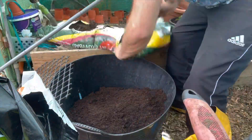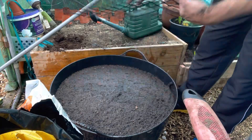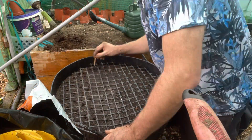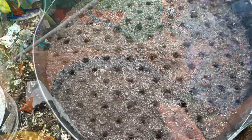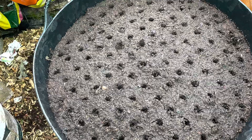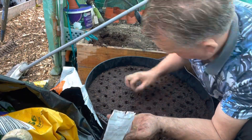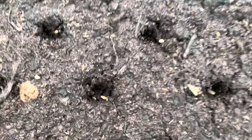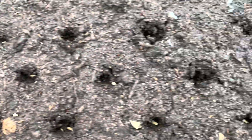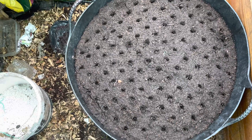So here goes, but go faster style. The seed is in — some holes have got two or three seeds in, some have got one. But that's basically it. What I'm going to do now is riddle some fine compost over the top, and that's job done.